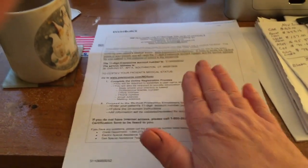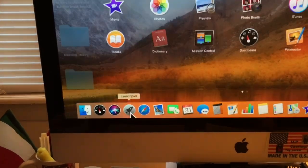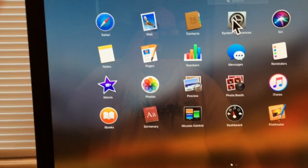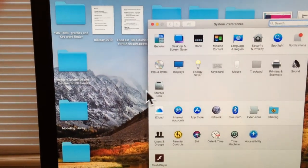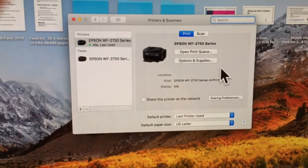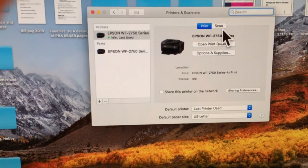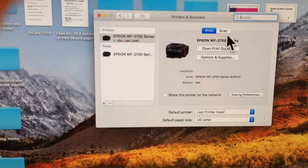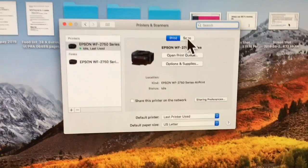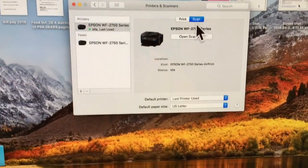On the computer we have to open up the Settings button — we're on a Mac. Go to Settings, then go to Printer, open that up, and there's right where it says Scan. We're going to take a break here and put the document in the flatbed scanner with the print facing down. So we have it in the flatbed with the print facing down, we hit Scan and Open Scanner.